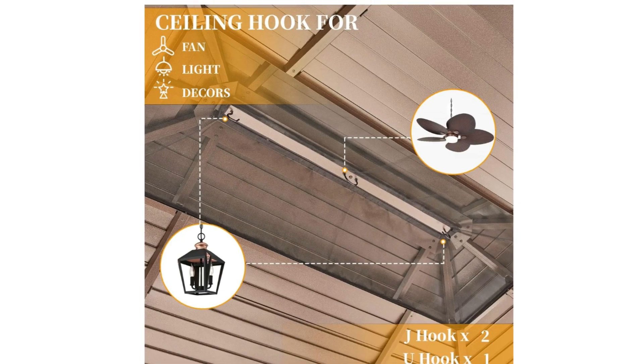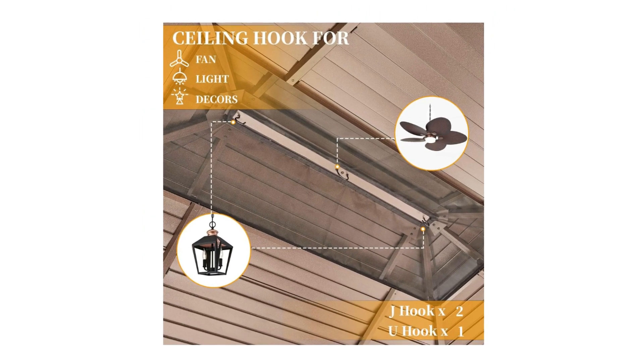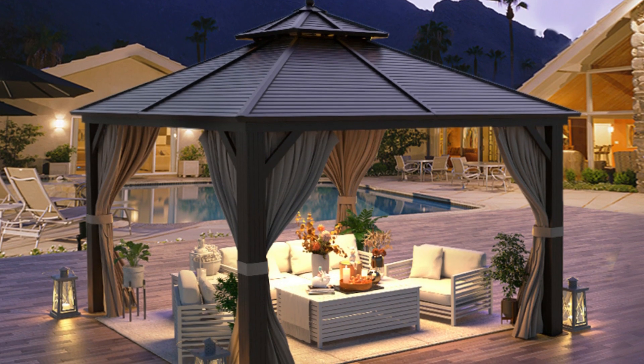5. Ceiling Hook Design — works with fans, lights, and decorations for added convenience.